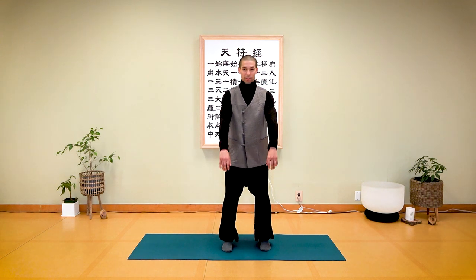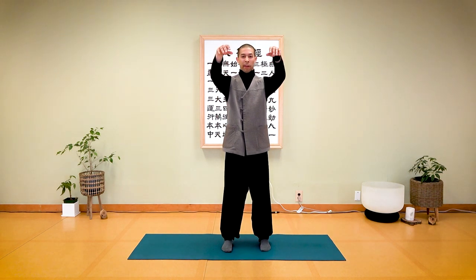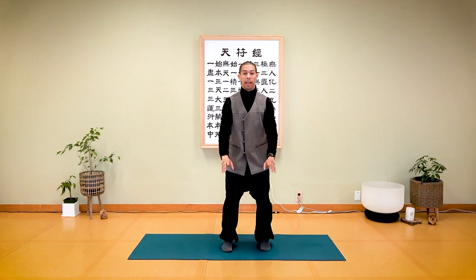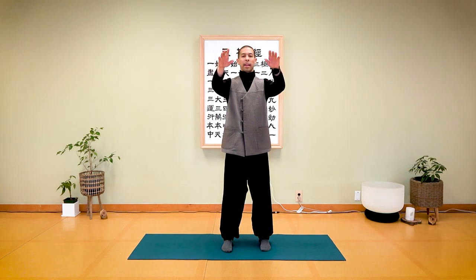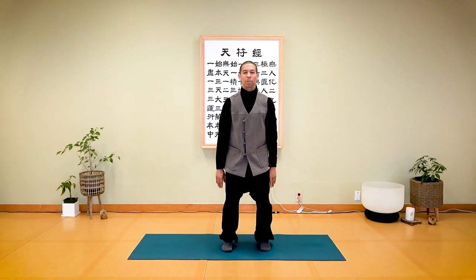Let's start with the basic motion called 'commence,' which means to open. Relax your arms and bring them up to about chest height, then very comfortably let them sink — as your hands go down, your legs will also go down. This is called relax and sink. Inhale, and exhale. One more time — inhale, and exhale.